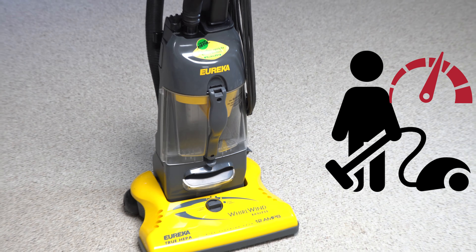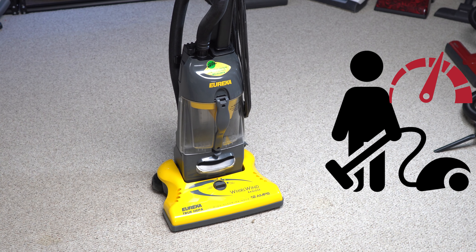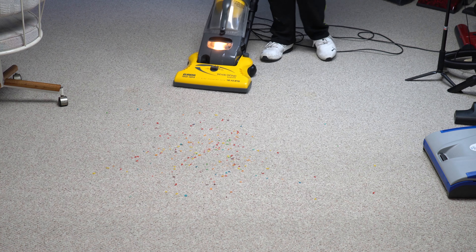Hey, greetings YouTube. Performance Reviews, where I give you the review from the technician's point of view. And today we're going to do a retrospective review on the Eureka Whirlwind.